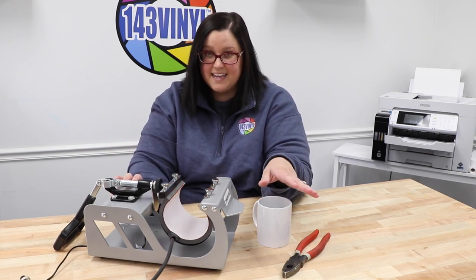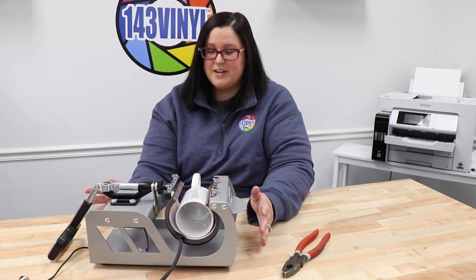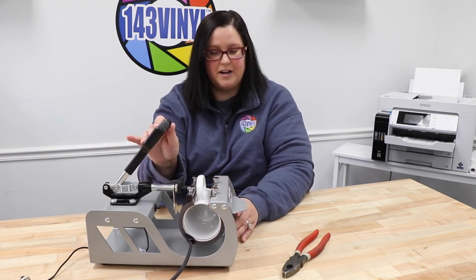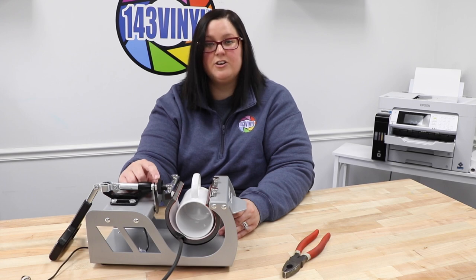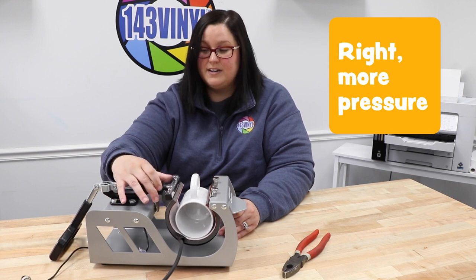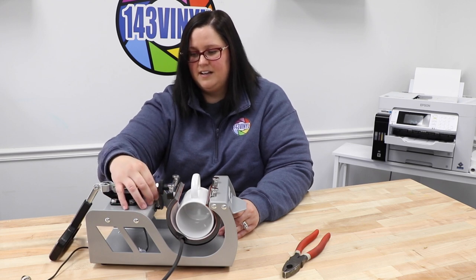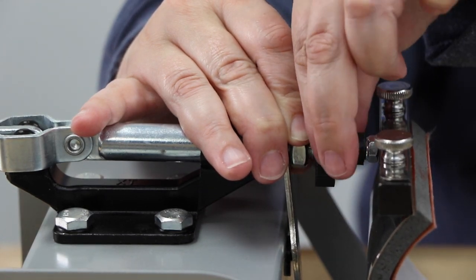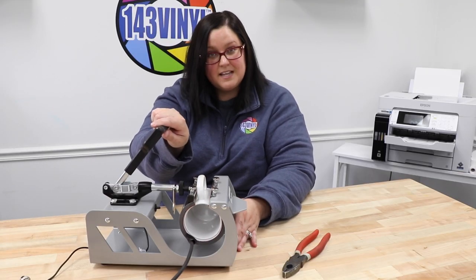The last step before we start plugging everything in is we need to make sure our pressure is ready. Changing the pressure is super easy — let's test it first. Once you clamp down it's a little bit too light, so this black knob back here is how you change the pressure. You just turn it whichever way you need. We need to tighten it, and make sure the silver piece back here stays in front of the line. Press it again — that seems like really good pressure.